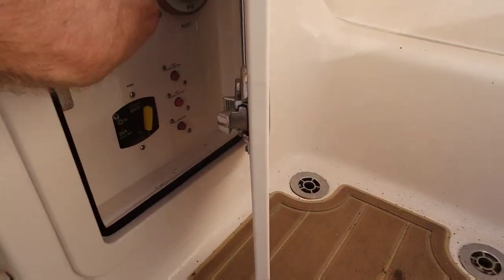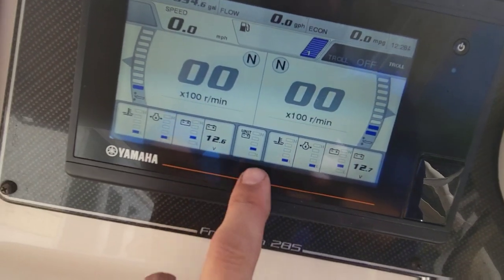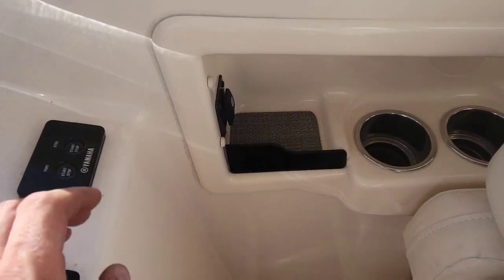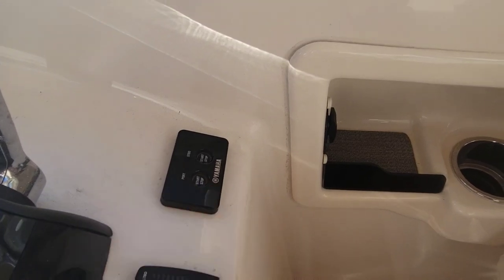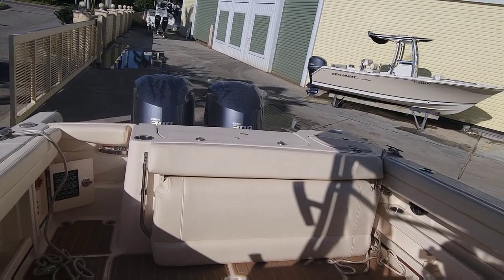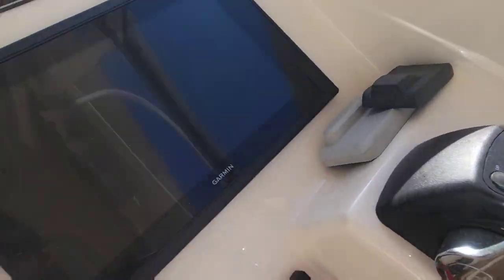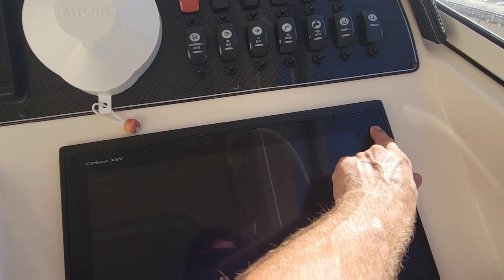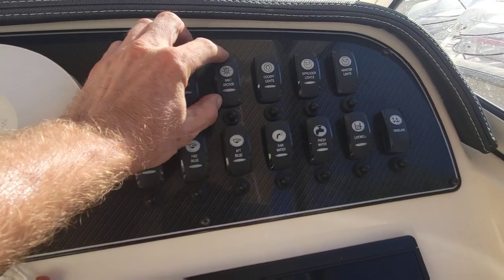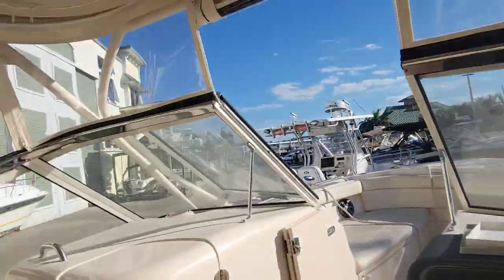Now let's see if everything works. We've got the covers off of everything. That's our key switch on. We've got 12.6, 12.7 — we've got fresh, fully charged batteries here. Our battery switches are on port and starboard separate, so they're not combined. We'll make sure that each battery is going to do their job. We're just going to fire these off real quick and see if they start up. That's a good sound. Let's turn our GPS on — it warms up. We'll push our buttons here. Spreader lights are on. Looks like all of our buttons are working. Hard top lights.